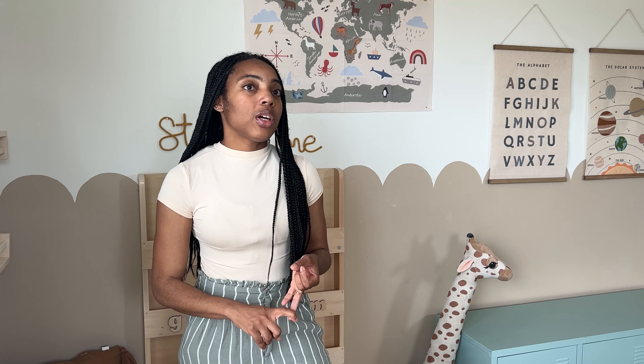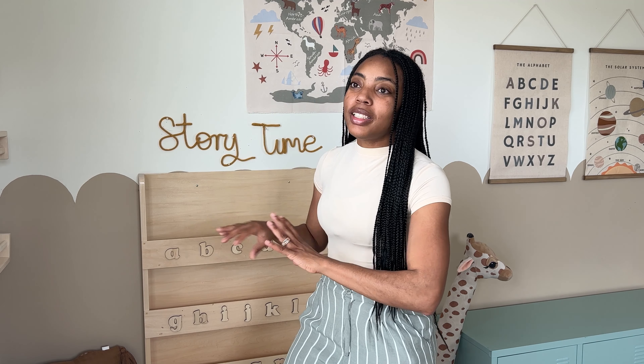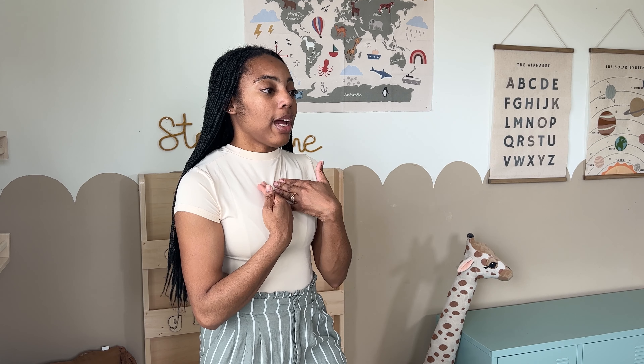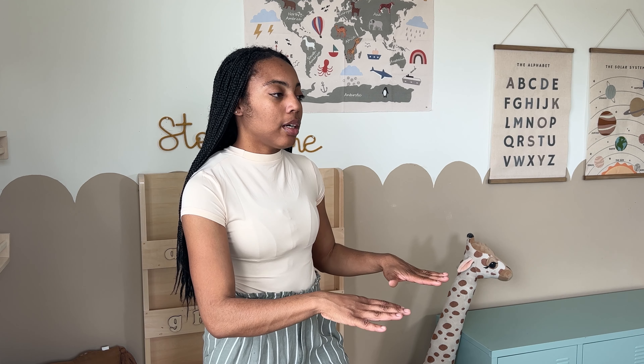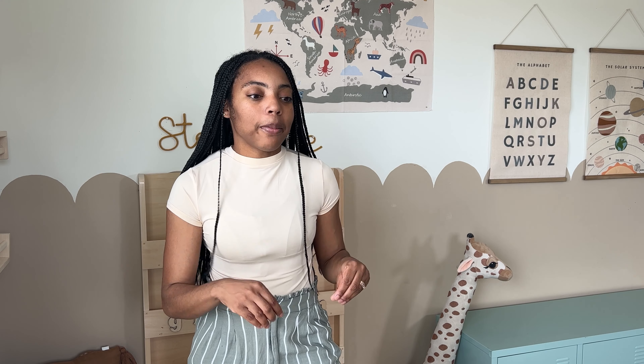I'm going to show you guys how we reset this area: toy rotation, new additions, decorating the reading nook to go with the season and upcoming holidays. I also want to show you the importance of having such a neutral foundation, because you can just do whatever you want with it, customize it to your liking, and even without all the decor up it can still serve as a functional place — basically you control the stimulation of your environment.